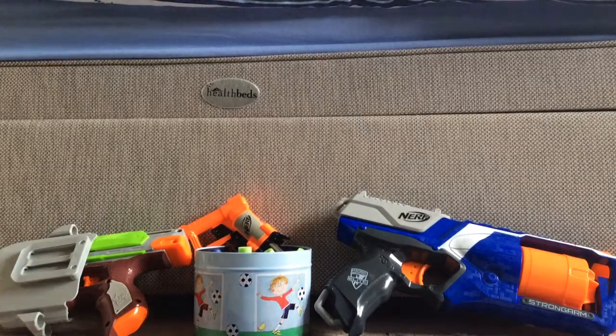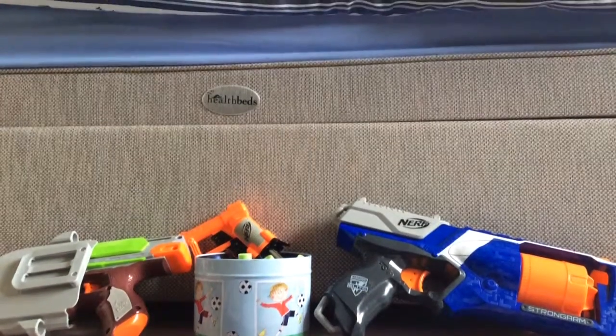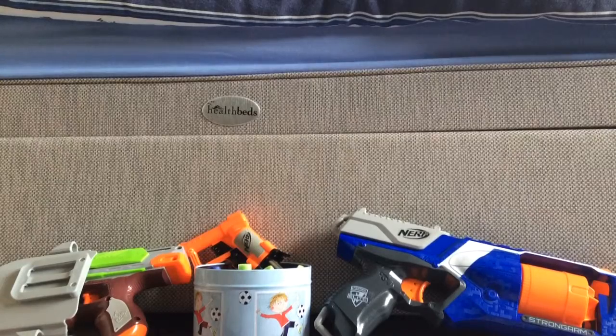Hello everybody and welcome to a new series today. Today we're just showing you our whole Nerf collection.